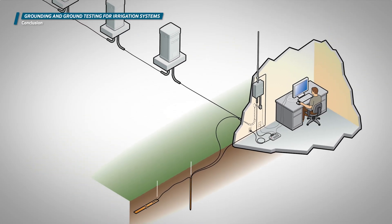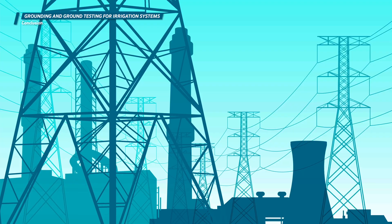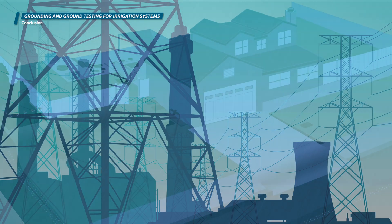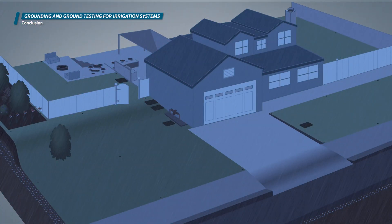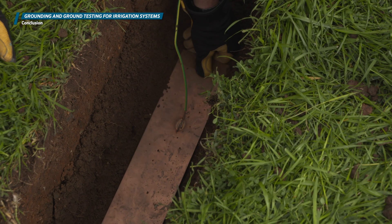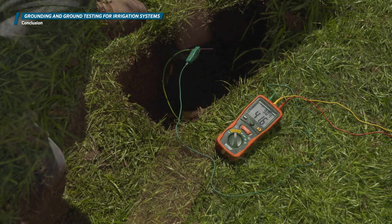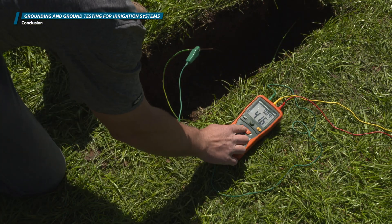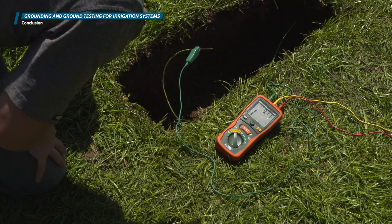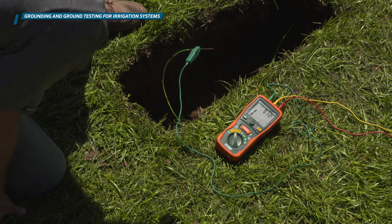Proper grounding of irrigation controllers and two-wire paths on decoder systems will help to dissipate high voltage surges such as those caused by lightning strikes. Installing grounding hardware and measuring its resistance with ground test equipment can verify that the hardware can do its job when called upon. Periodic testing of the earth ground resistance is a best practice to ensure the ground is still to specifications and help protect expensive electronic components.